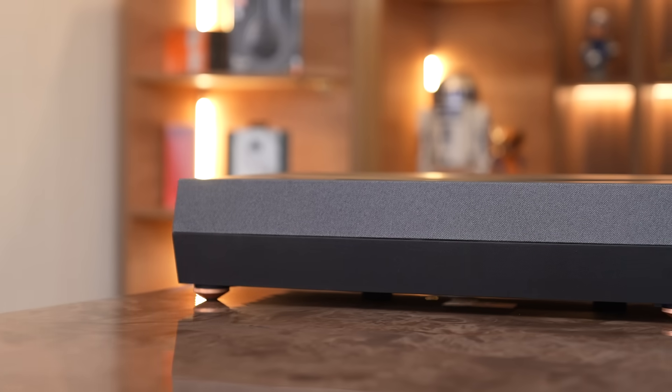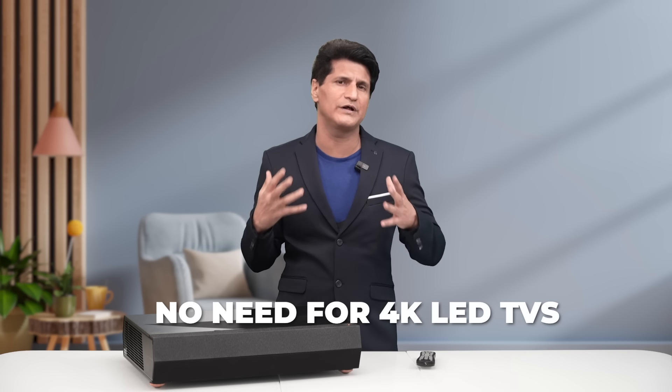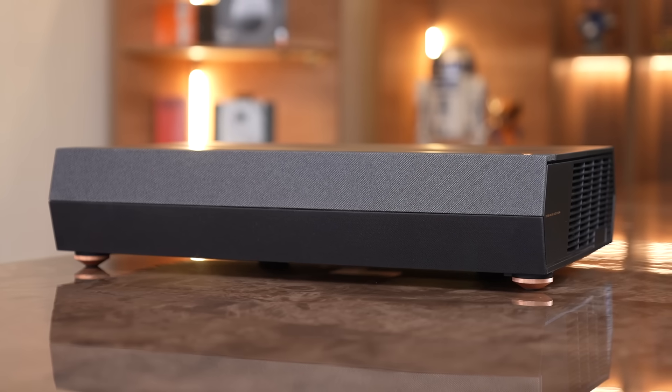Now the final question — who should buy this? If you're looking to build a home theater setup in a dedicated room and were thinking of buying a 4K TV at minimum 85 inches, that's going to be super expensive. With the Optima D2, you can get 150 inches of output. Just add a soundbar and you're all set for movies and gaming. Even if you add an ambient light rejection screen, you're still much cheaper than any large-screen 4K TV. So this was my review of the Optima Cinemax D2 Ultra Short Throw Projector. If you want to know more about such cool products, hit that subscribe button and I'll see you in the next one.